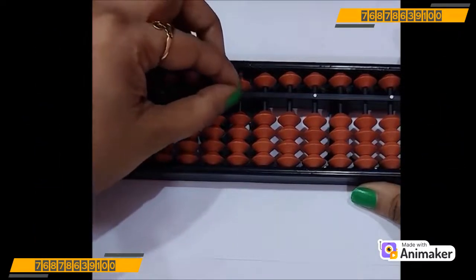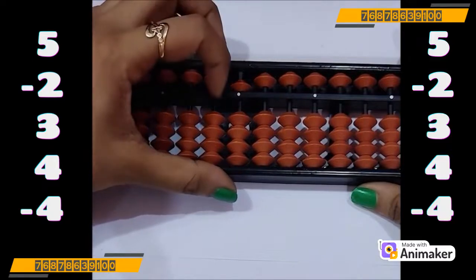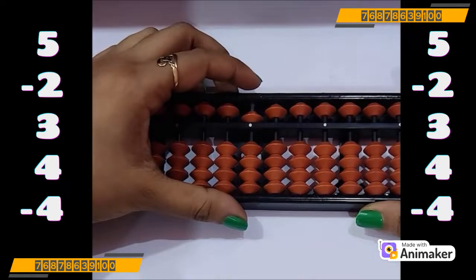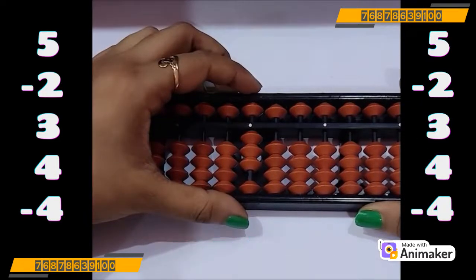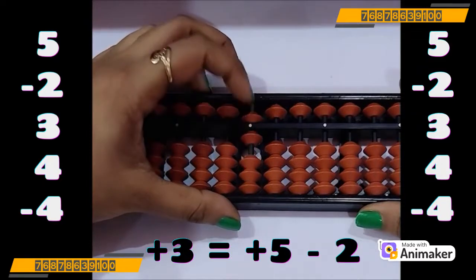Let's do one more. Clear the bead first. Make 5 on your tool. Now do minus 2 — can you do that? No. Let's check — can we use minus 5 complement here? Yes, we can use that. Who is the friend of 2 in 5 complement? 3. So plus 3 minus 5. Very good. Now do plus 3 — can we do that? No. Can we use plus 5 complement? Yes, we can use that. Plus 5 minus 2.